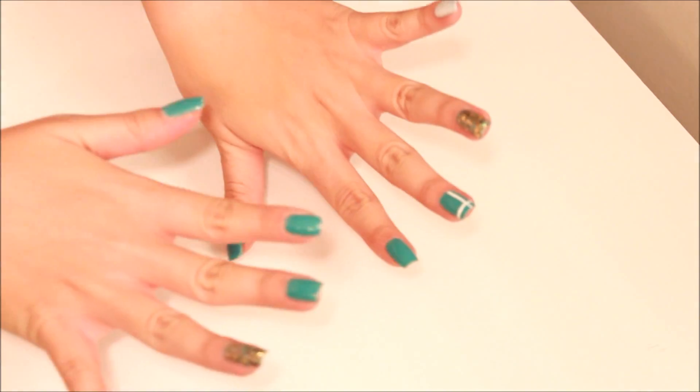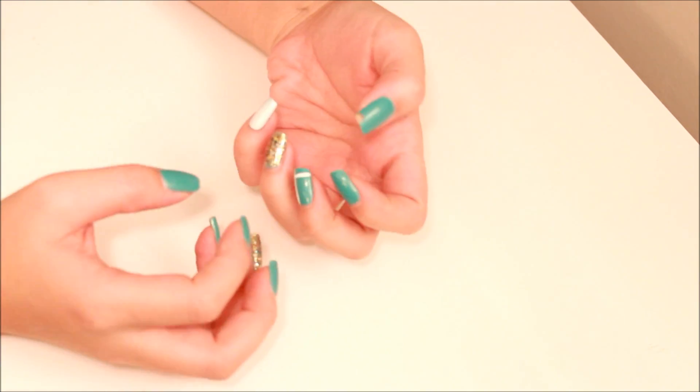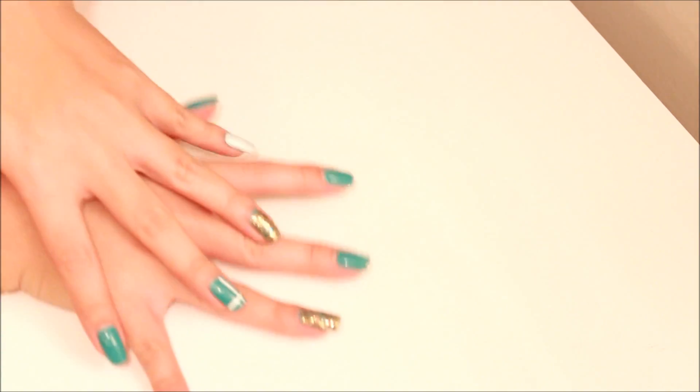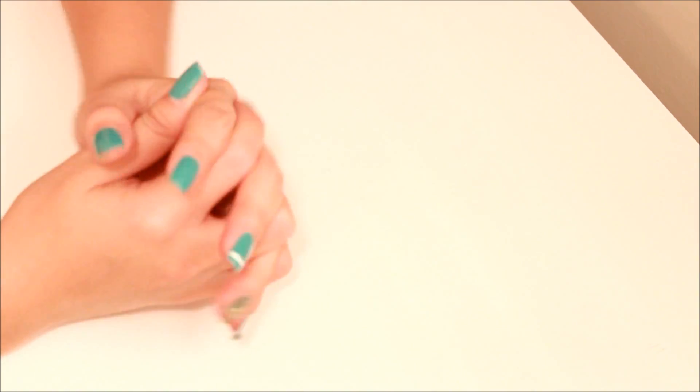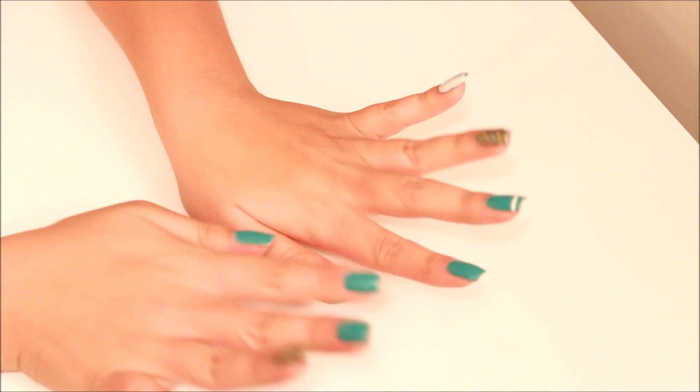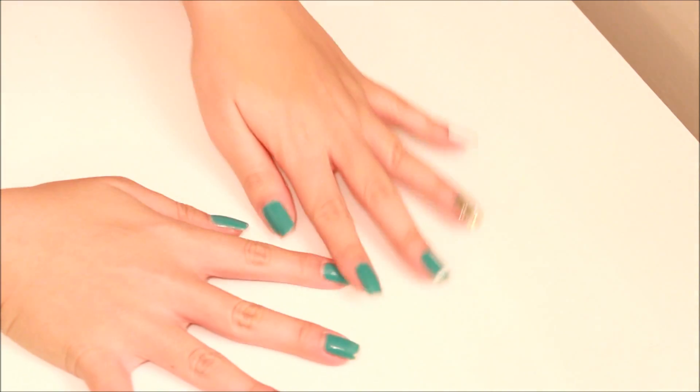Hi guys. Alright so this is my nails right now. It's definitely time for me to paint a new set because my nail is a hot mess. Usually when I do my nails I don't like to wear any jewelry — my rings or anything — because I'm going to be using lotions and all that, so I take all my jewelry off and just have my bare hands. I'm just going to put a cloth on here so it won't ruin my desk — it's just my makeup towel so it's kind of dirty. I hope you guys don't mind.